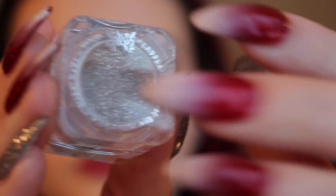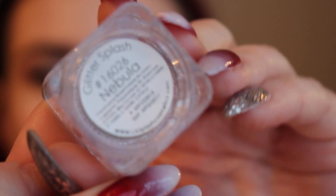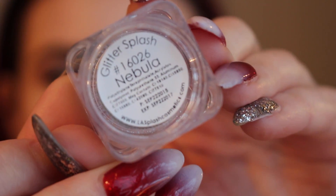The glitter I'm using is from L.A. Splash Cosmetics in the shade Nebula. It's just a nice silver color.